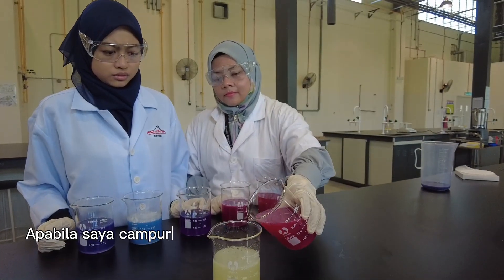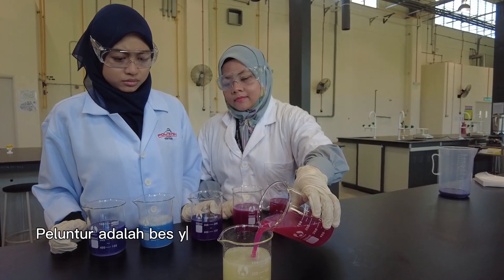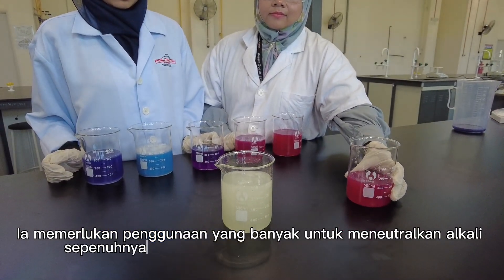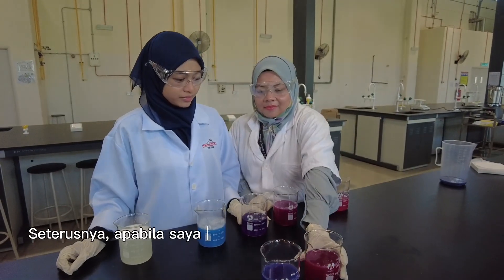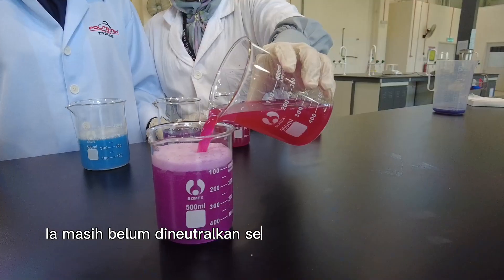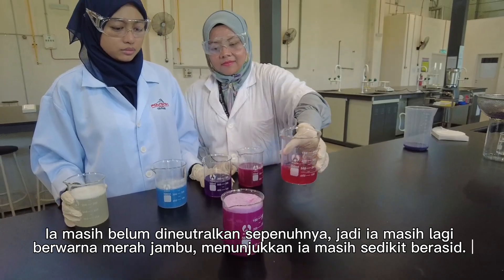When I mix the lemon juice with the bleach, there is no effect on the color. The bleach is a much stronger base than the lemon juice, which is an acid. It will require a lot more acid to neutralize the alkaline completely and turn the color back to purple. Next, when I mix the vinegar and baking soda, there is a sudden release of carbon dioxide. It is still not completely neutralized, so it is holding onto the pink color, showing that it is still slightly acidic.